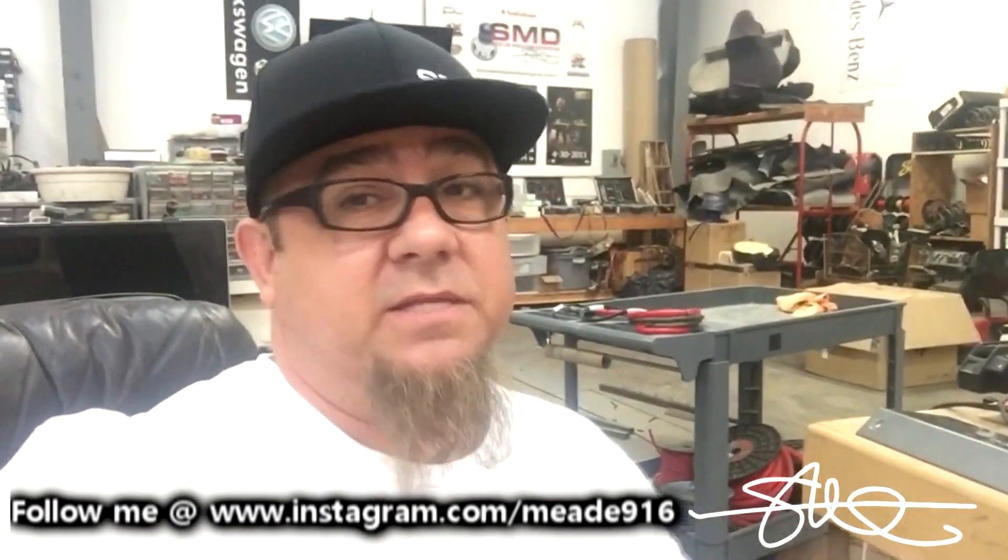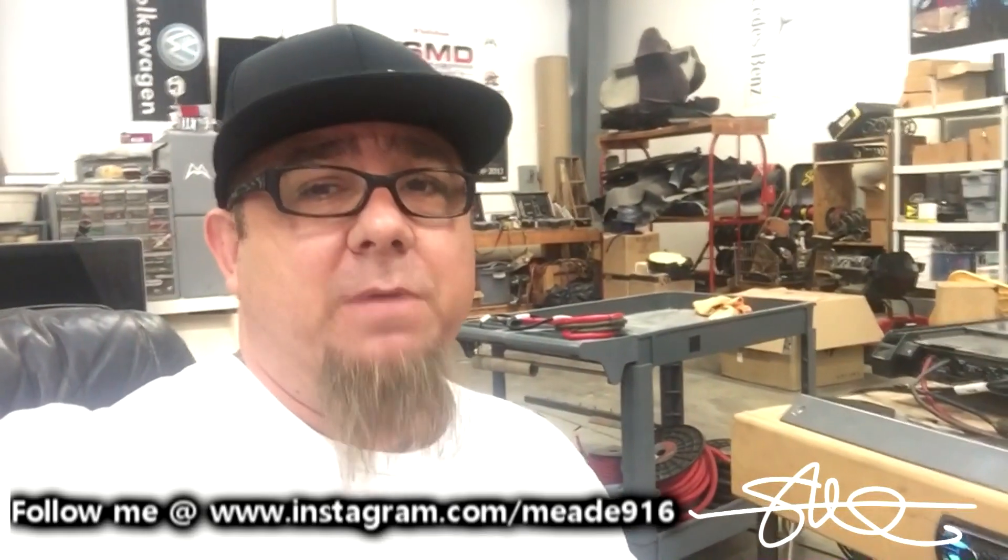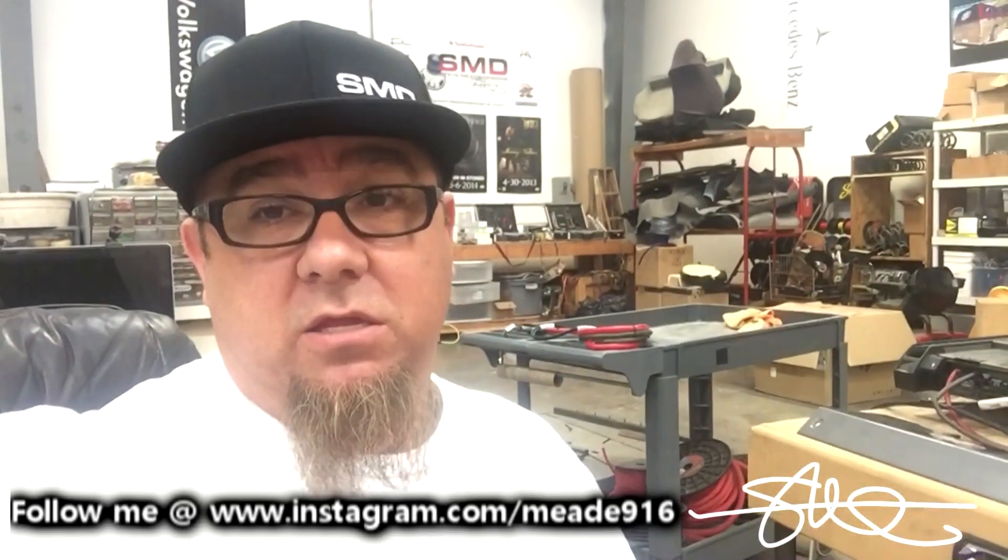Those first two tests are really hard on the amp — it's like a 10 second sine wave and it just pulls the life out of it. So let's go on to something that will mimic music just a little bit better: Dynamic RMS, and see how this thing does in a more musical environment like your car.